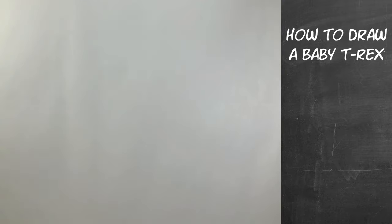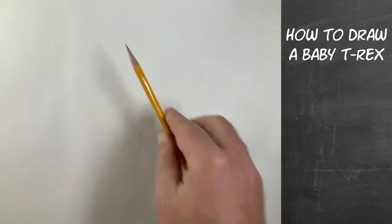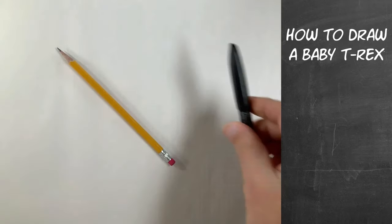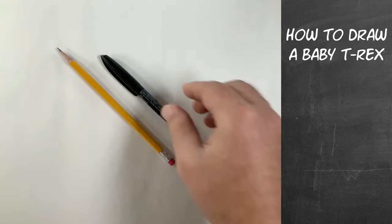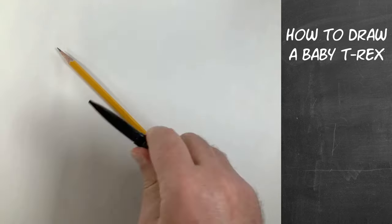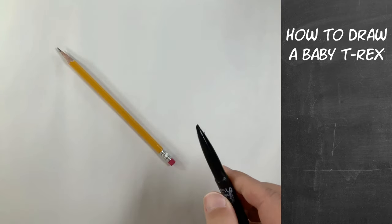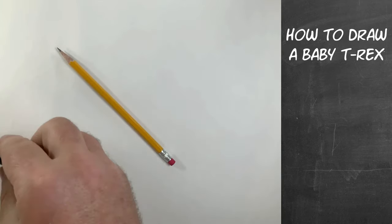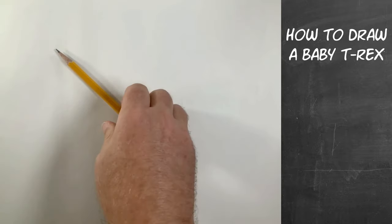For today's drawing, for those of you that would like to draw along with me — and I hope that many of you do — we're just gonna use a regular number two pencil and I'm gonna use a marker. This happens to be a chisel tip marker so I'm gonna get some thicker and thin lines out of it, but you pick one of your favorite markers, just one that you feel comfortable with that makes a good line.